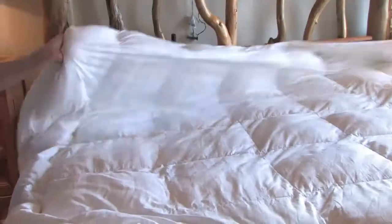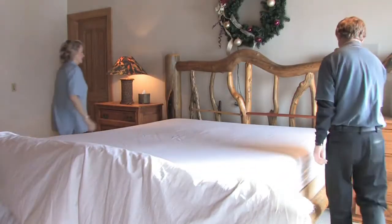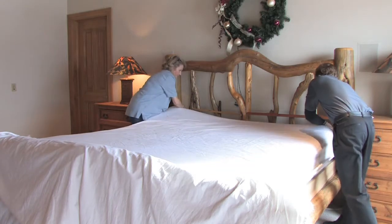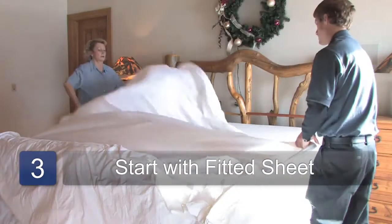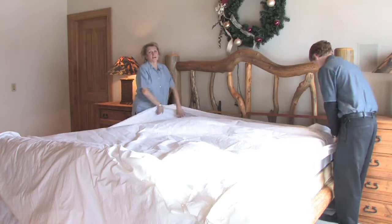Take off your fitted sheet and send it to laundry, and your fitted sheet here. Now, with your clean sheets, you're going to start with your fitted sheet. I like to use two people — it goes way faster. This is my associate, Brad.